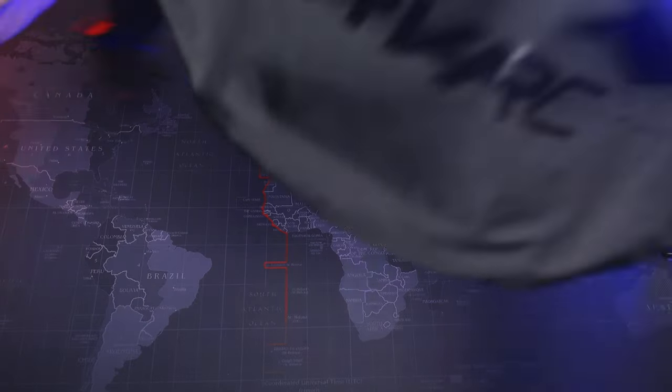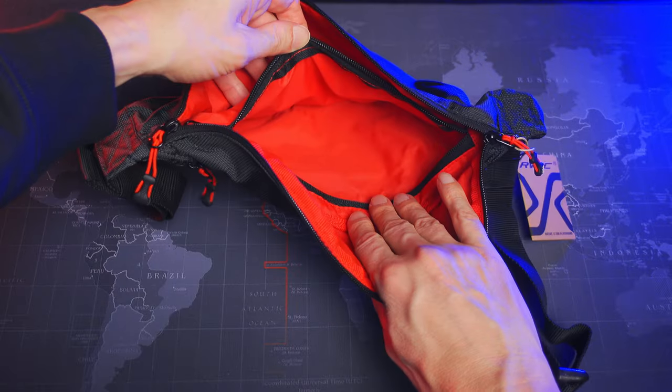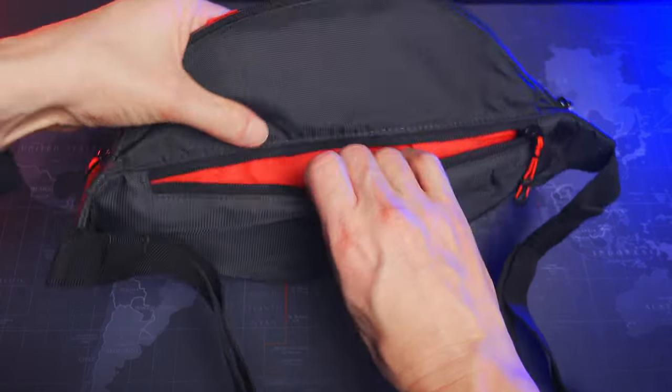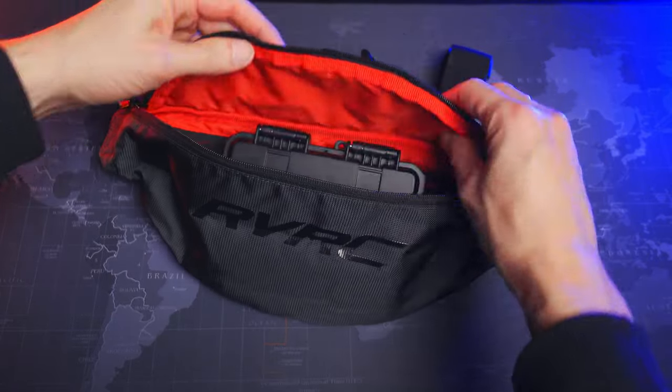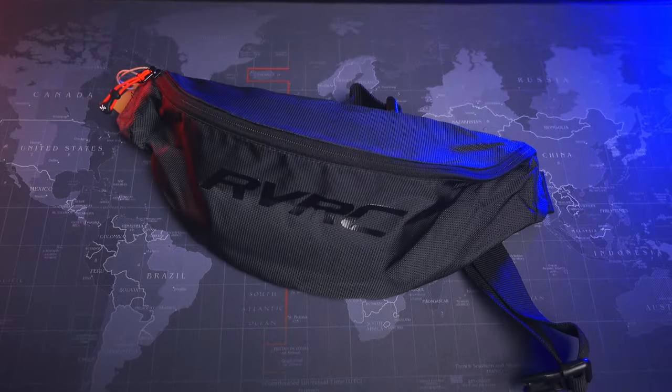It's a three-liter bag with space left for my iPhone, wallet, and keys. Finally I can ditch my six-kilo camera backpack. I have everything I need right here. That's it — short and sweet. Link to the case below.